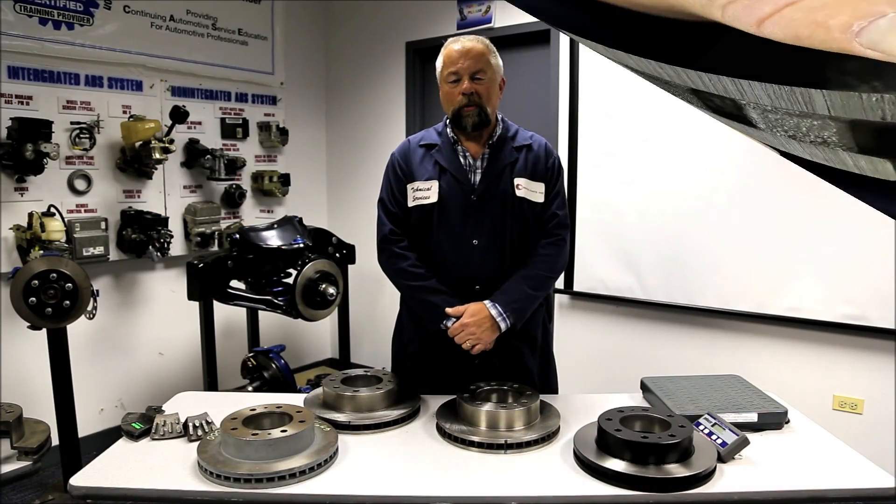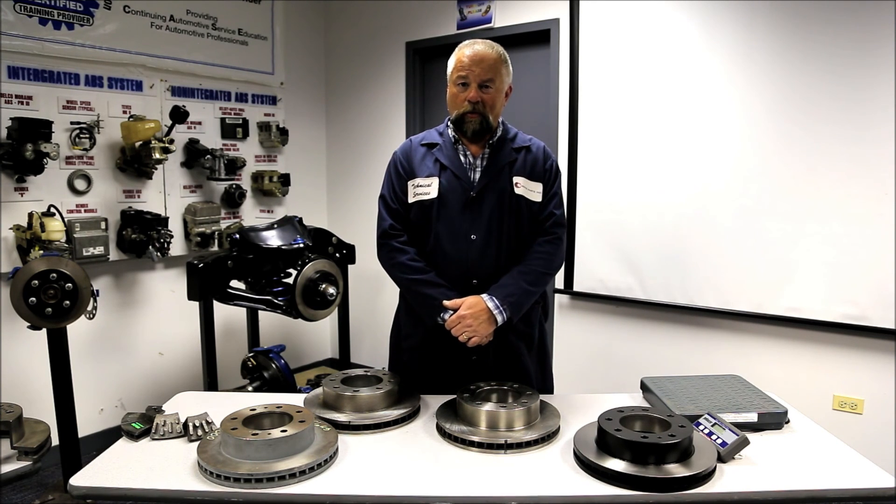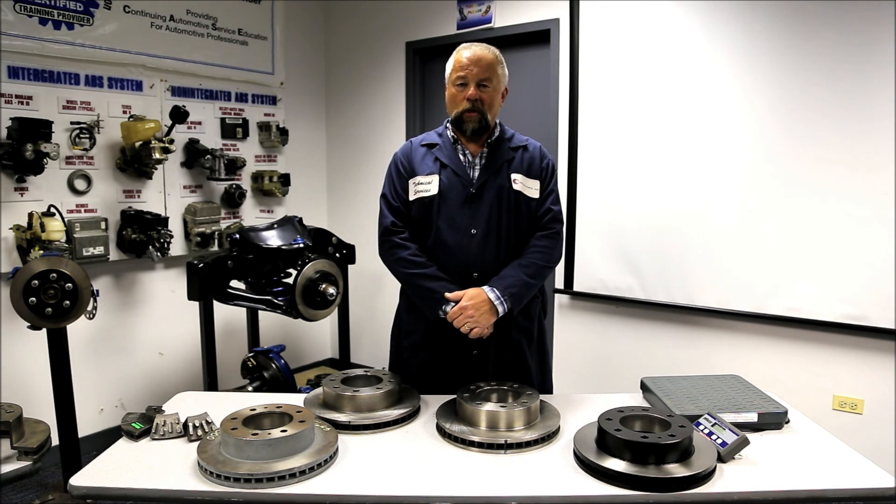As we've shown you, not all rotors are created equal. Don't compromise the safety of your customers or the integrity of your shop by installing lightweight inferior rotors.